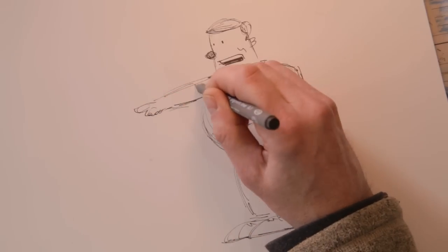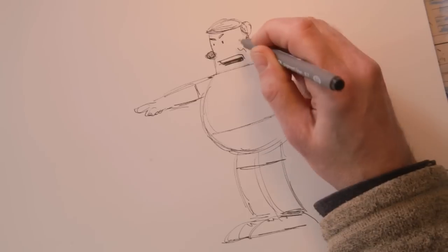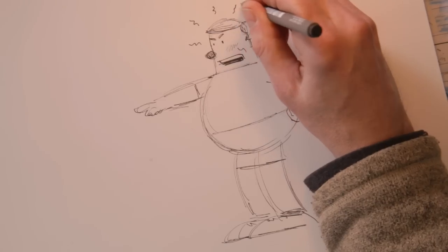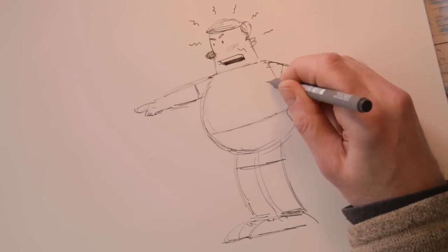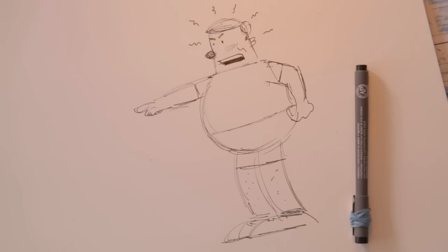And then I'm going to go back up to his face. I'm going to add some eyebrows, make him really mad. I'm going to make his face a little flushed. And I'll do these little squiggly lines, which are sort of like anger lines, to show how mad he is. There he is, looking mad as always. And I hope for your sake that you have never had a phys ed teacher like Coach John.